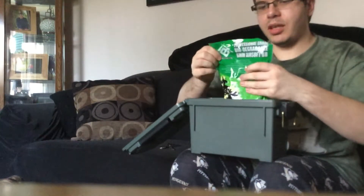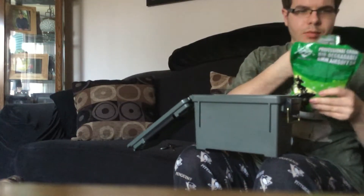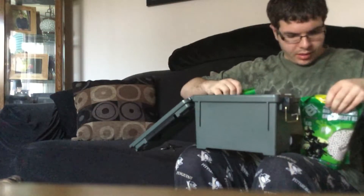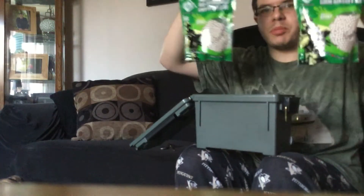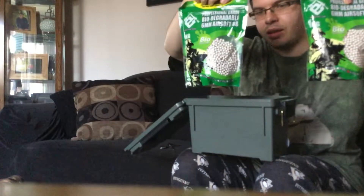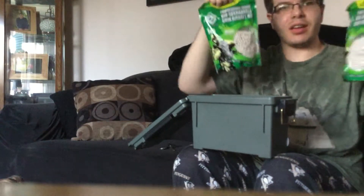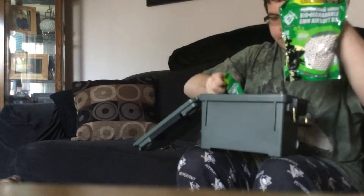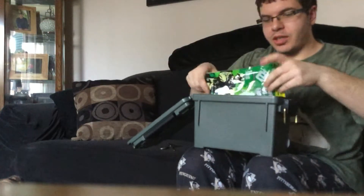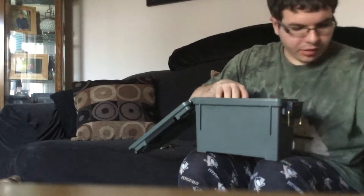I also got more BBs. These BBs are biodegradable, which means they'll disintegrate into the ground. I think it's around eight thousand rounds total — I can't remember exactly right now.